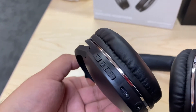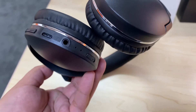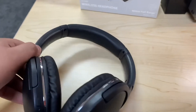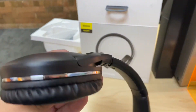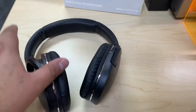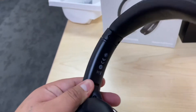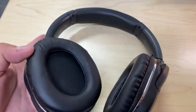On the headphone we have a play button, next track, and volume controls. There's a USB-C port for charging, a port for the aux cable, and an on/off switch on the left side. The right side doesn't have much going on. The ear padding is very soft and looks really nice. You can also rotate the ear cups, which is very cool.